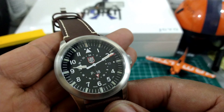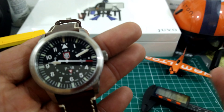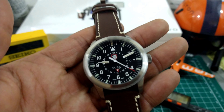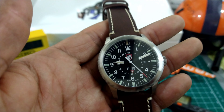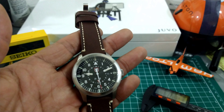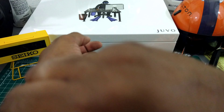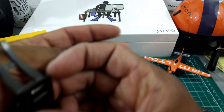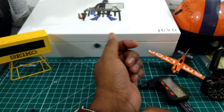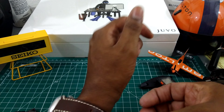It has that really nice jet black dial with the right printing — just look over real quick and you'll get a quick glance and know what time it is. That's what a pilot watch should do. You'll be able to see this anytime at night because of the tritium, which is the best. This one is at AZ Fine Time right now. Let me do a quick wrist shot — my wrist is 7.25 inches.